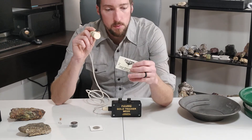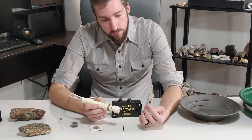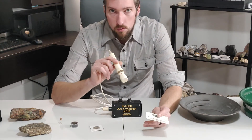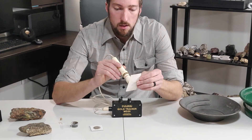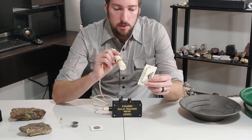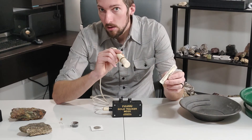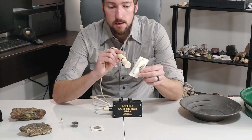Now, like I was showing you before, this little teeny piece of gold — how this works is when you go towards a ferrous metal, such as gold or silver, things like that, it'll sound off. Now, this black sand — when you go towards it, it doesn't sound off. But when you go away from it, it makes a sound. So you go to it: nothing. Away from it: sound.